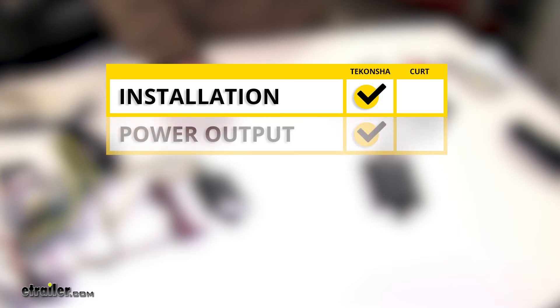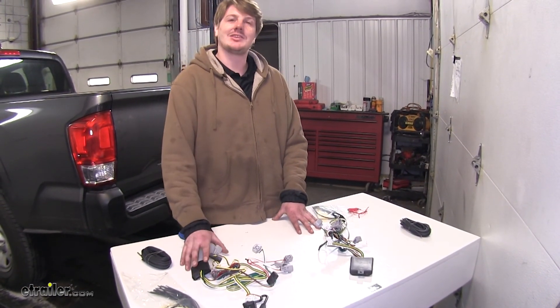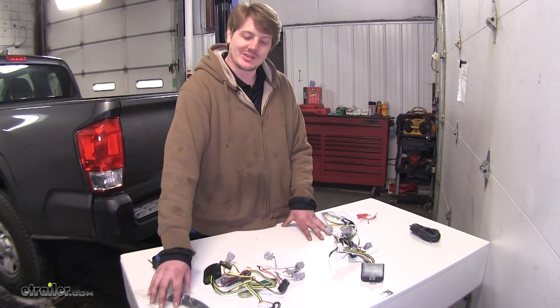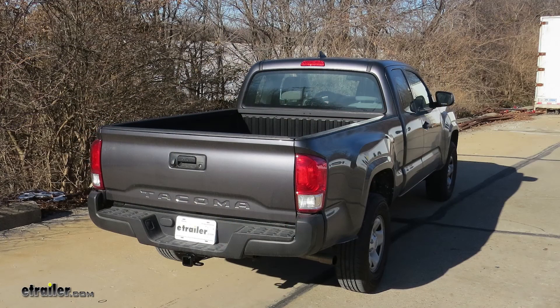In summary, when it comes to installation, we're going to give that to the Takoncha — it's got a smaller box for easier mounting, and it comes with more zip ties and butt connectors to make the install easier. When it comes to power output, I'm also going to give that to the Takoncha because it has a higher amperage rating on both the stop, turn, and tail lamps. When it comes to durability, I'm going to give that to both — Curt upped their game and now has potting material in their control box, and both provide circuit protection. My personal recommendation is the Takoncha: it's got more power output, a smaller control box for easier mounting, and extra zip ties and heat shrink connectors that make the whole install process a little bit more satisfying and easy. And that completes our look at the best wiring options for our Toyota Tacoma.